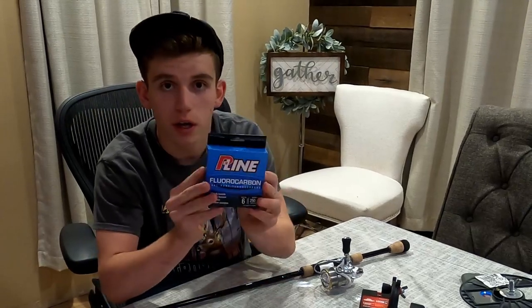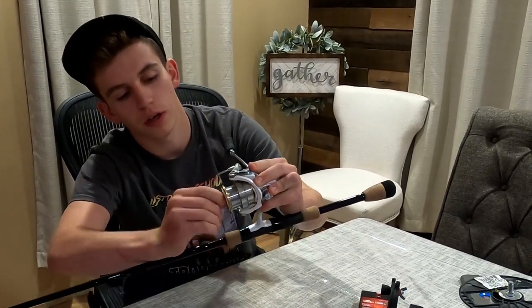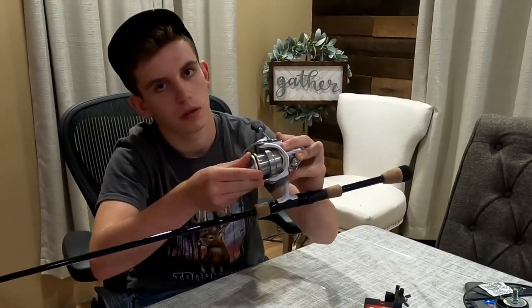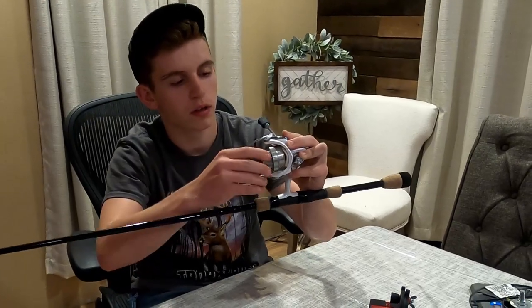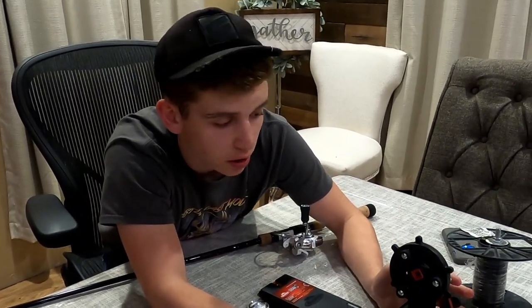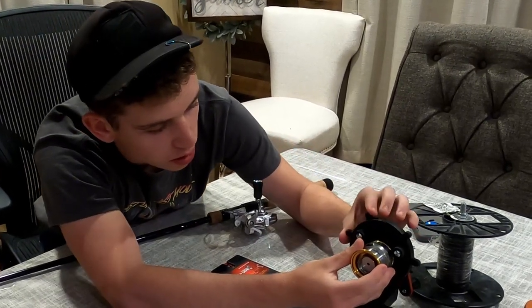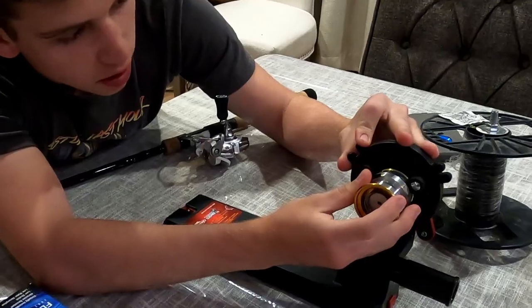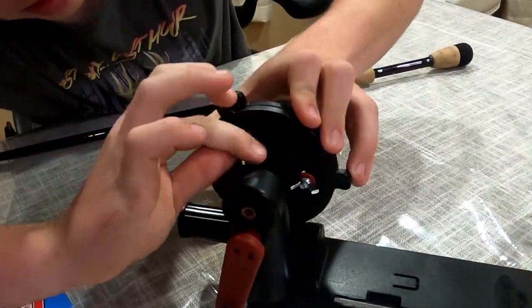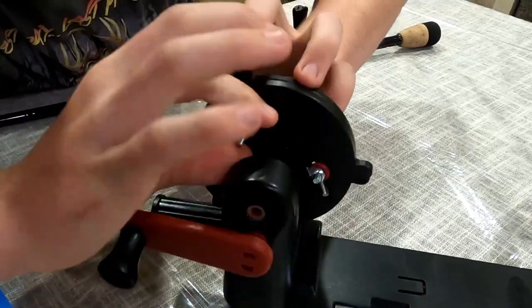First step: also have your line with you — I've got 6 pound P-Line here. Then take your spool — this is for a spinning reel. You're going to twist it the correct way and pull it off so you have your entire spool removed. Now use this contraption on the portable spooling station. These knobs or pins up here control it loosening and tightening, so tighten it around your spool — pinch them close so those knobs grab under your spool. Then on the backside you've got some washers that you want to tighten up to make sure your spool stays in place. Just snug them up real nice.